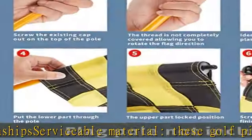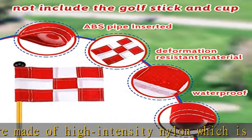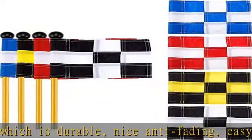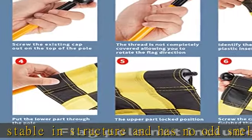These nylon mini pin flags measure approximately 9.1 x 6 inch (23 x 15.5 cm), which is not too big or small. You can take these flags with you when you go out to practice golf, and they will not take up much space. This size also makes it easier for you to spot them and adjust the wind direction easily.